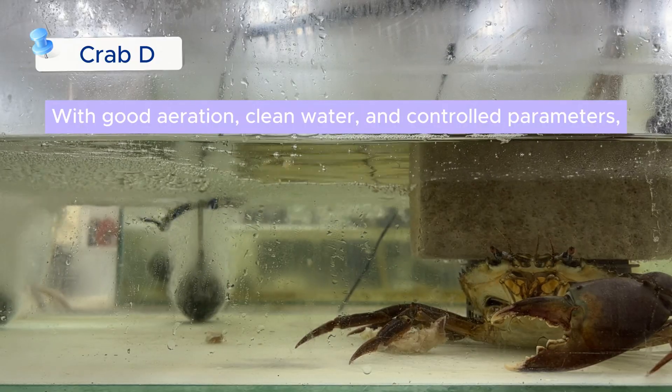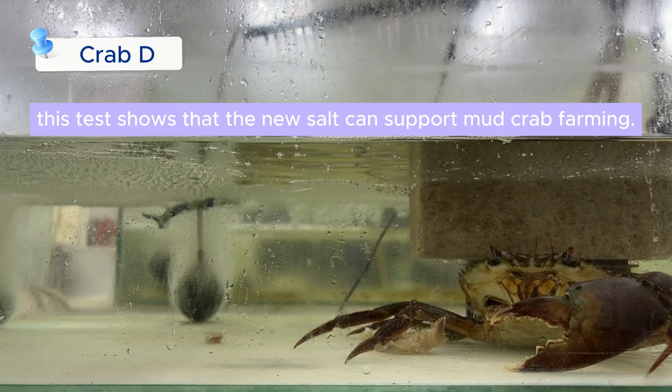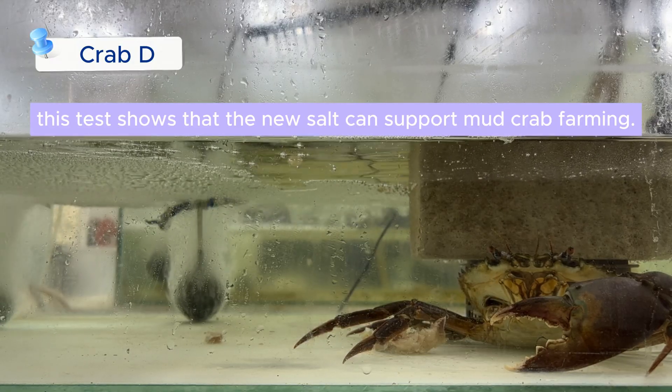With good aeration, clean water, and controlled parameters, this test shows that the new salt can support mud crab farming.